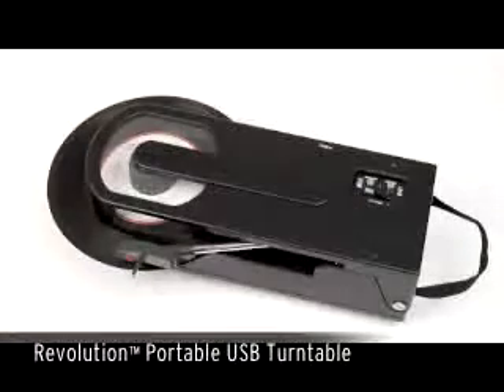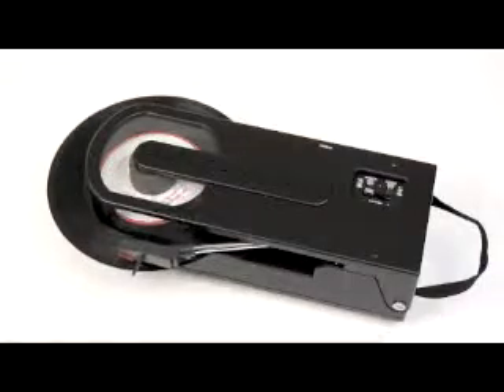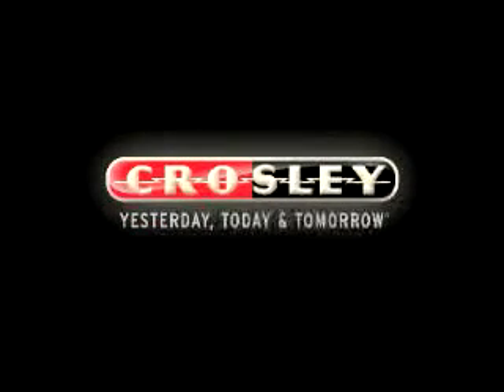So take your music with you, because it has never sounded so good. Vinyl on the go with Crossy's Revolution portable USB turntable.